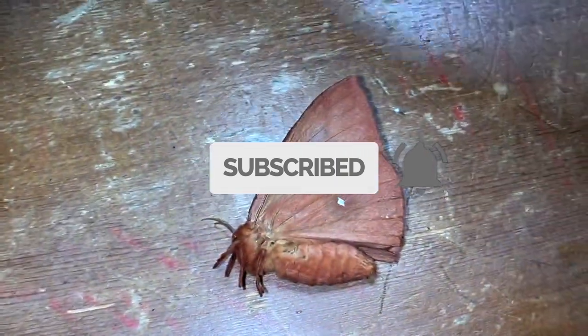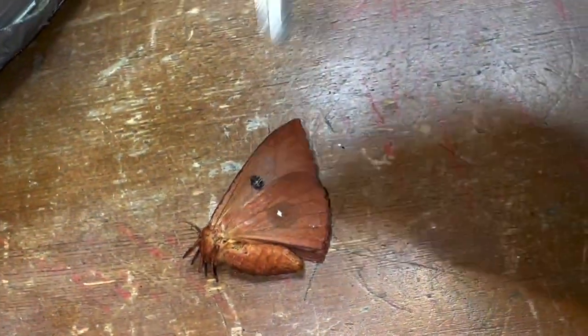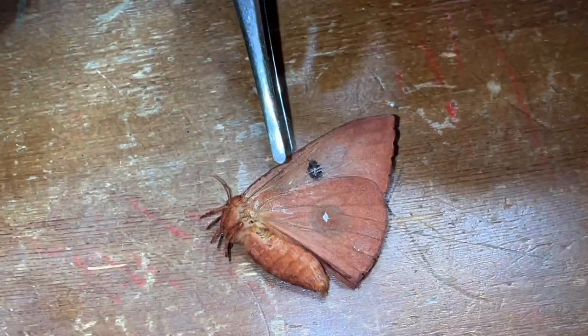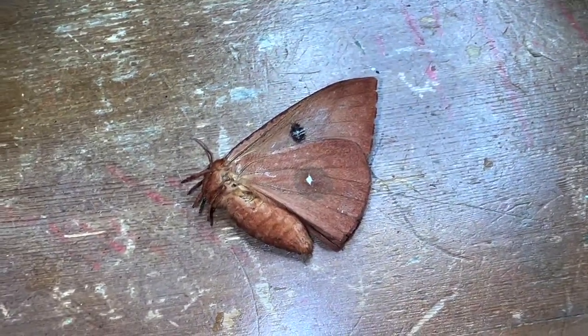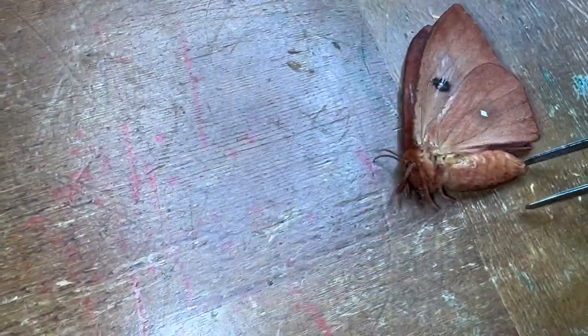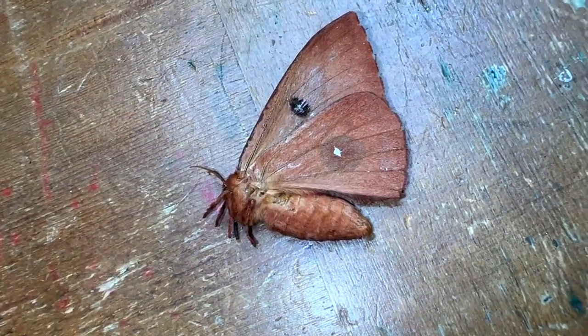Check out other videos to see when we do these other moths, including the vine sphinx — look at that bad boy! The IO moth, guys, is a really cool bug because in the Florida Keys it has a different coloration than in a lot of other places. The ones down here have more of a matte coloration than the ones on the mainland. The specimens on the mainland have a lot more different colors and variability, but the ones in the Florida Keys are different.